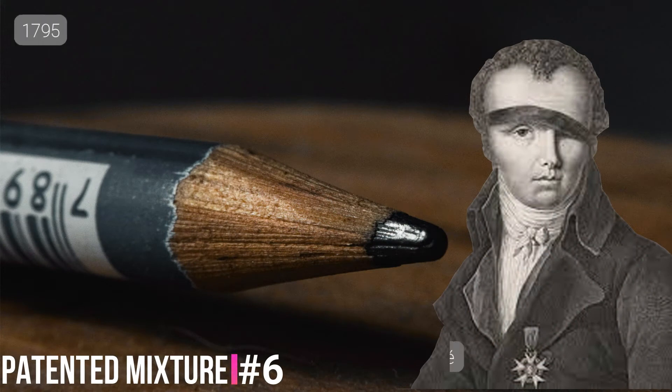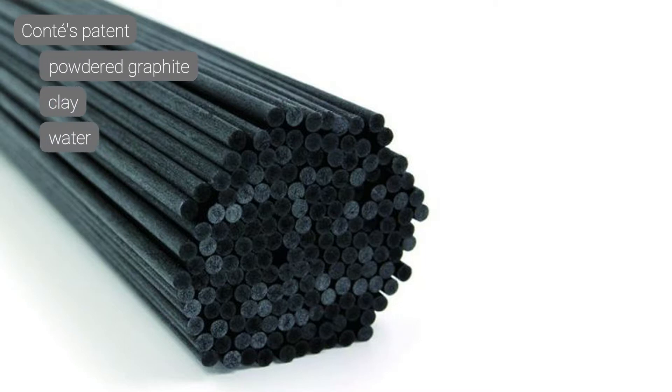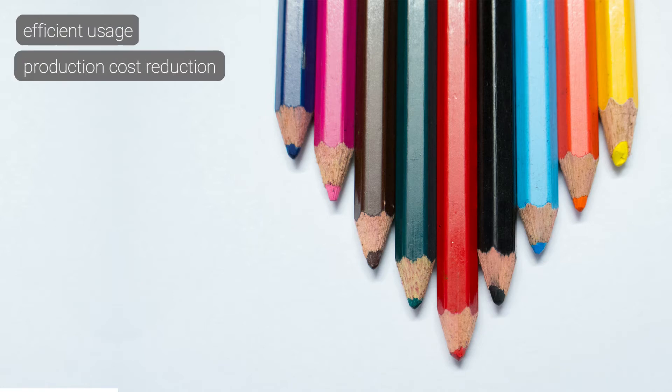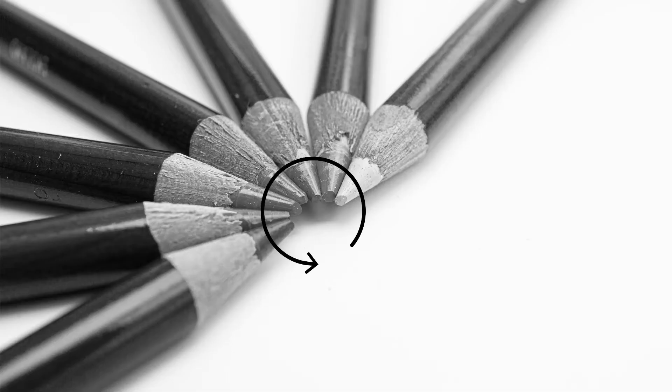In 1795, Nicolas Conté patented the process still used today for producing graphite pencil cores. Conté's patent involves mixing powdered graphite with clay and water until the mixture allows for the formation of sticks, which are then hardened in an oven. This process not only made the use of graphite more efficient, but it also allowed for the reduction of production costs. Moreover, by adjusting the ratio between clay and graphite powder, one could control the lightness and darkness that the graphite mark leaves on the paper.